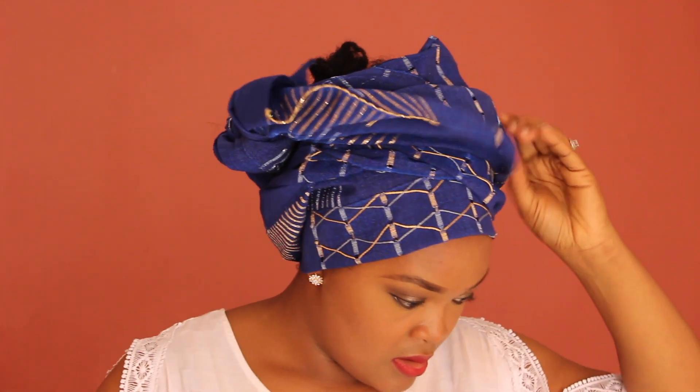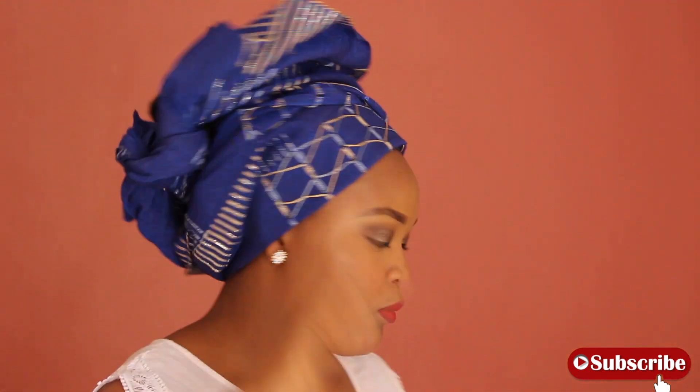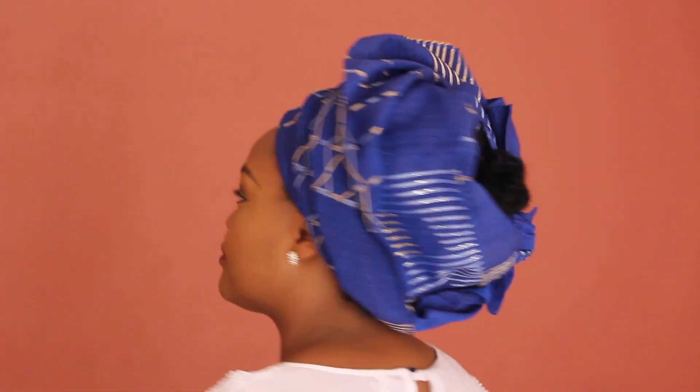That's it guys — if I can do it, you can do it. I hope today's video was helpful. There's a different confidence when you're the one who tied your own gele. Hope it turns out nice for you — don't forget to like, comment, and until next time, bye!